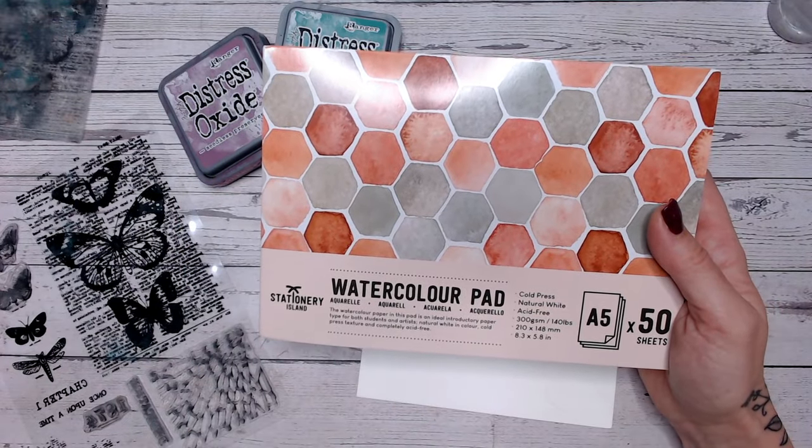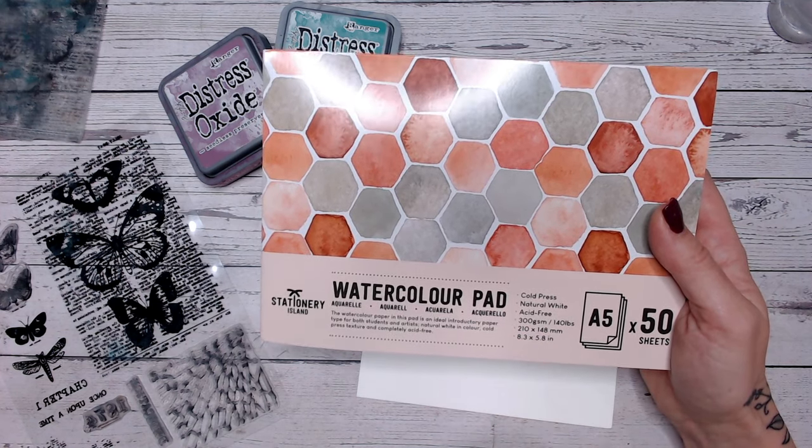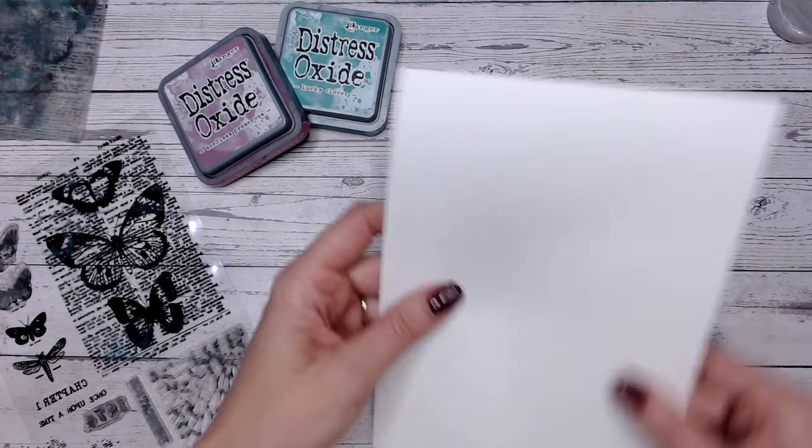It's A5 size and it's 300gsm, so I thought it must be a good heavy weight. So we'll try this out. I think it was something like £9.99 on Amazon, but we'll try it out and see how it works.